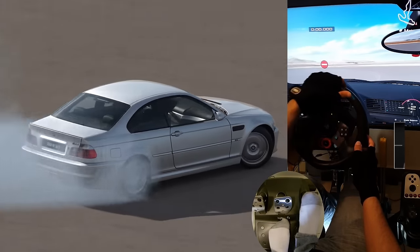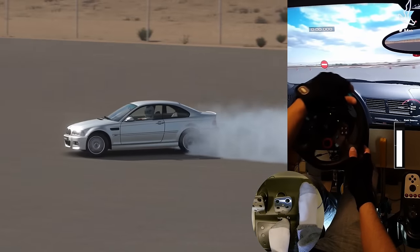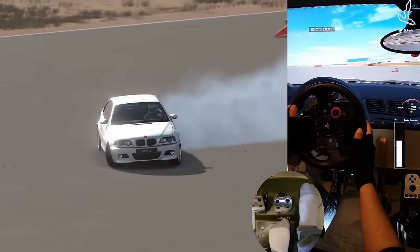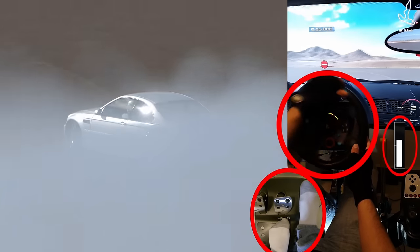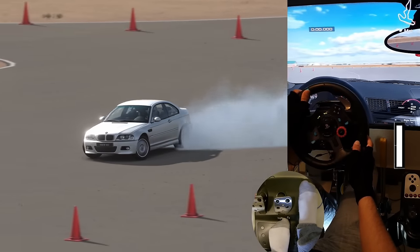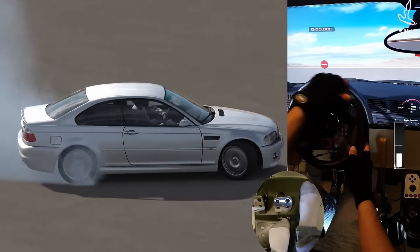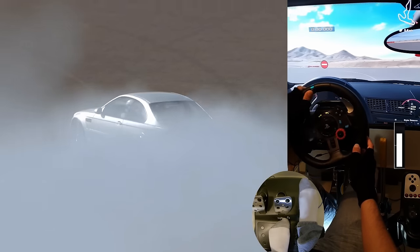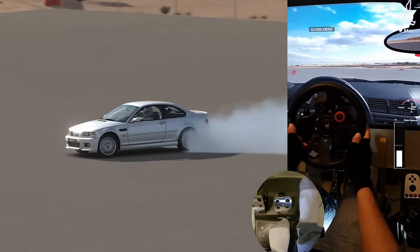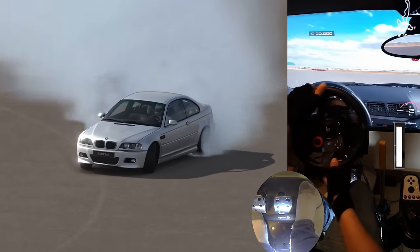As a beginner, your drift will feel twitchy during this process, and that is normal. Your objective is to smoothen it out with practice to reach the goal of a steady drift. The smoother you are with your input changes, the steadier, less twitchy, and more controllable your drift will be. Ideally, you will get to a point where your steering inputs are barely noticeable in the middle of the drift, just naturally reacting to the force feedback and doing very minor adjustments. The same thing applies to drifting a right turn, but with opposite directions.